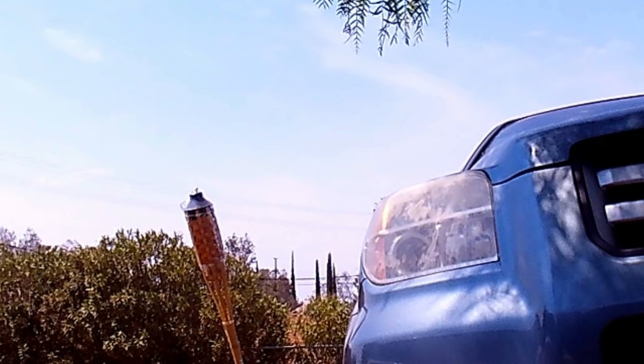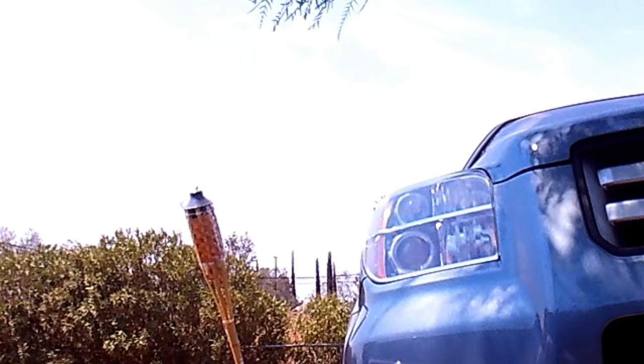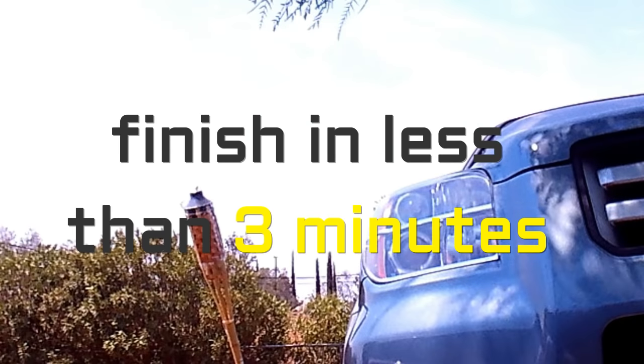No one likes cloudy headlights, but how do you go from a cloudy messed up headlight to a clear one without spending hours of labor and lots of money? This is how I do it in 3 minutes for about 50 cents in materials.